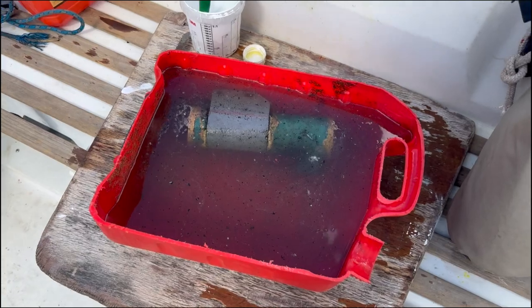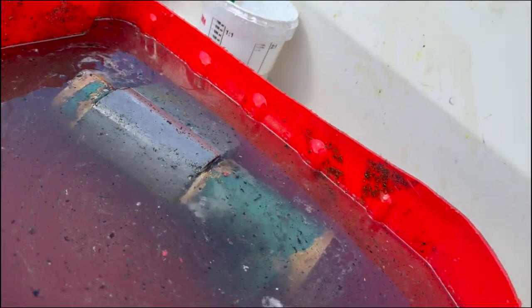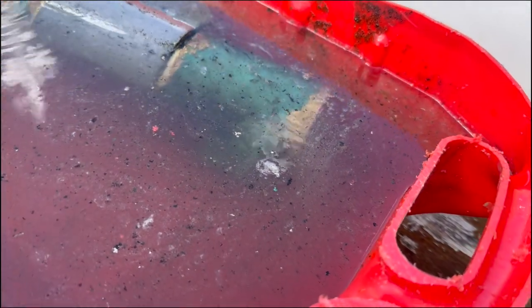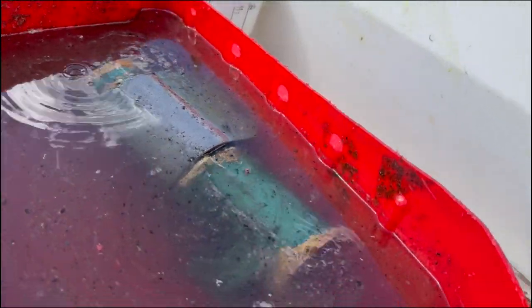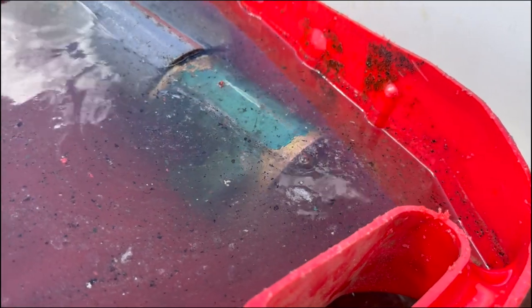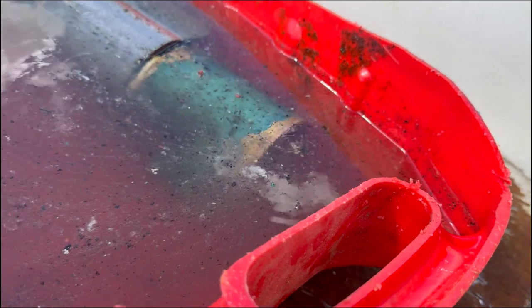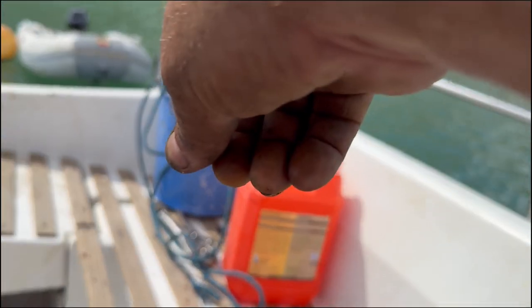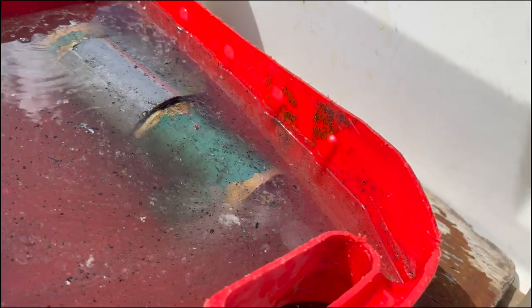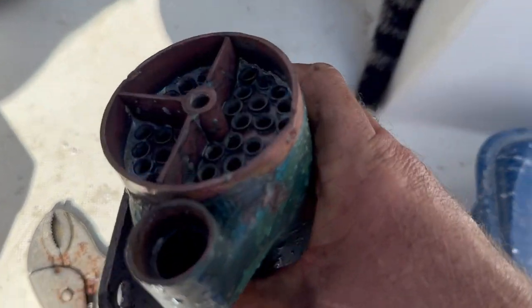The heat exchanger is currently soaking in this descaling solution. I'll give it another 15 minutes in there and then I've got to basically pump that back in carefully so I'm not spilling any. I've got it to a point where it's actually submerged, so I'll give it another 10 to 15 minutes just to get rid of all the scale. Then I'll decant it, look at the seawater side, soak that too, and get rid of all the excess. It looks pretty clean now.